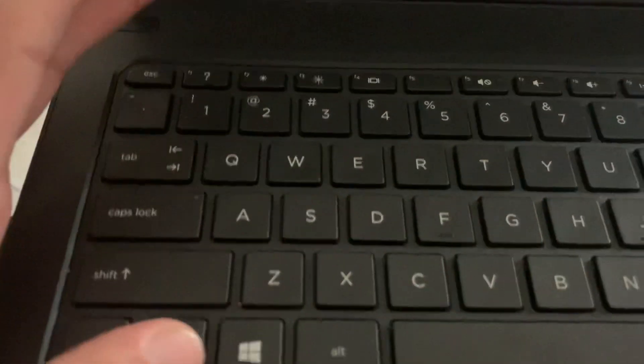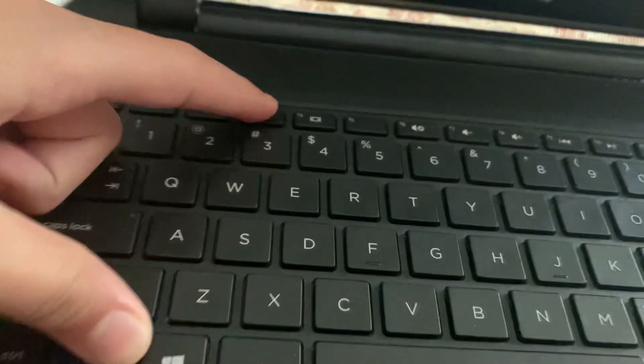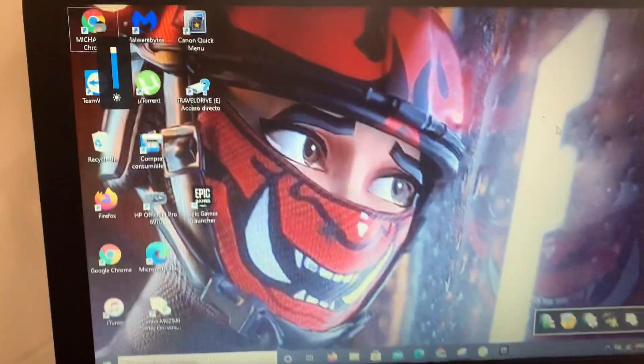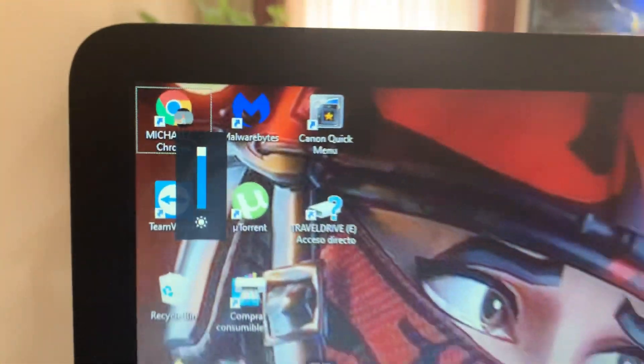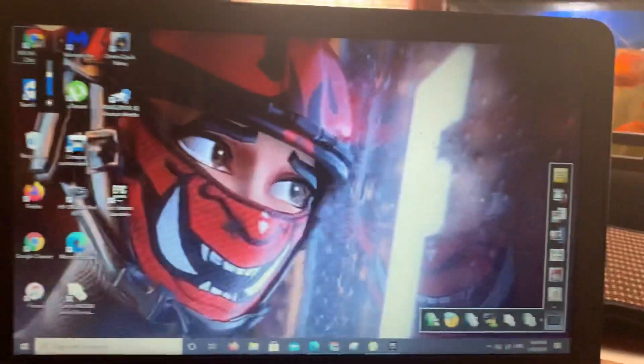So I hold down FN first, and then my brightness keys are over here. I want to turn it up, so I'll just do that — and as you can see, this will pop up and it will go up and down. I can turn it up and I can turn it down.